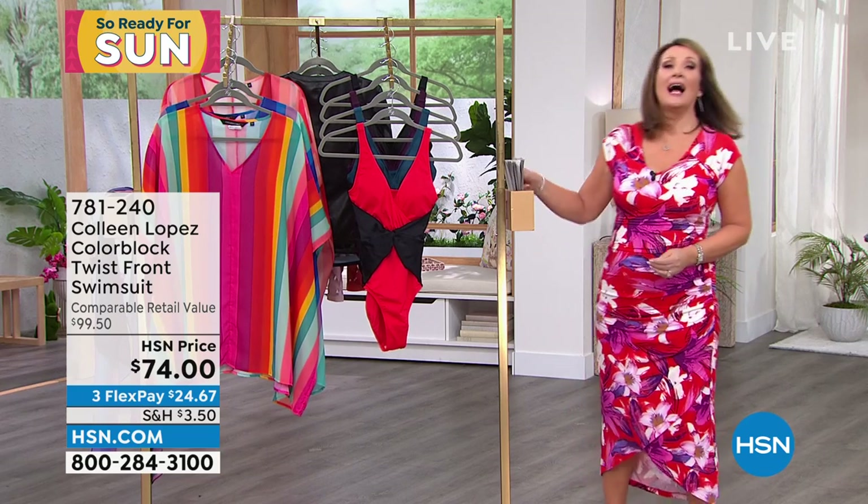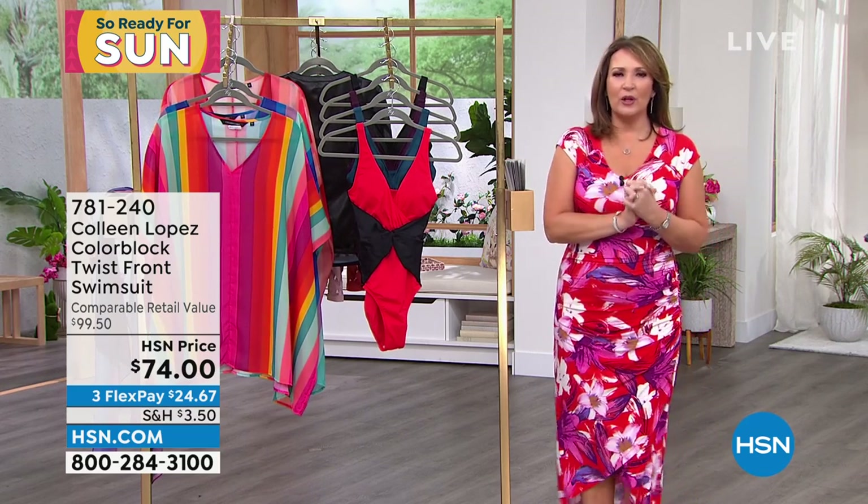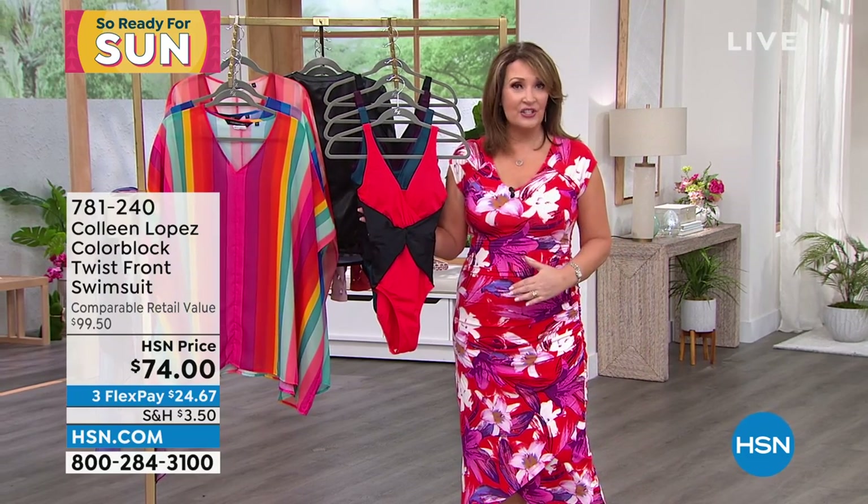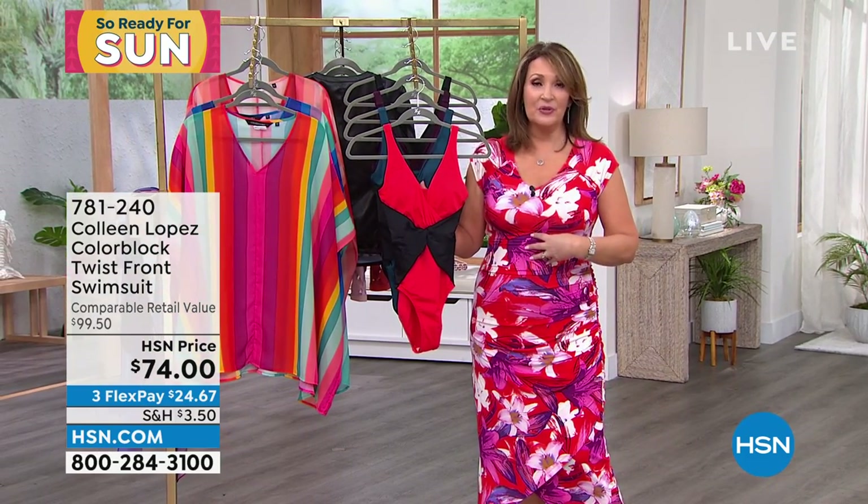Going to make me look 10 pounds thinner — I'm all about it. So last year we launched these. If you liked our suit last year, you will love this. If you didn't try it last year, you will love this. I'm a bathing suit person.